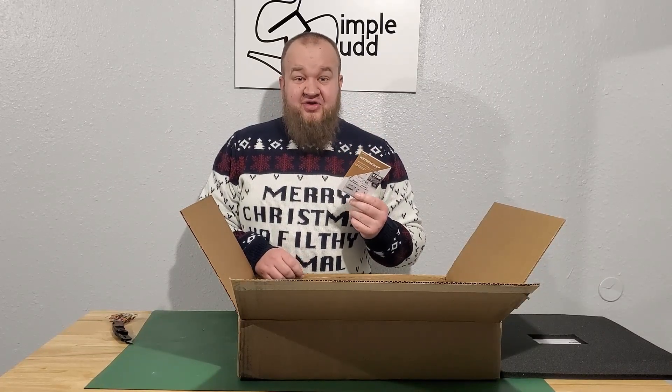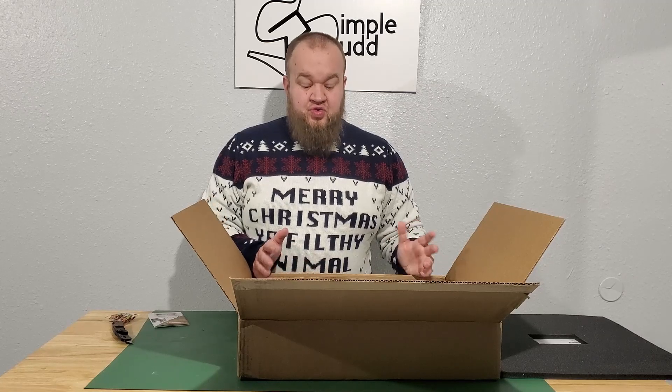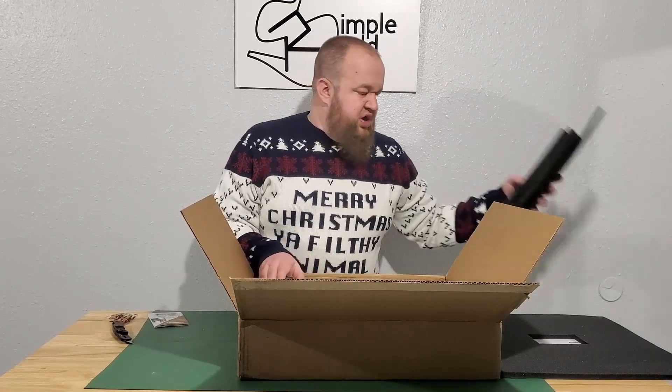An instruction manual — nice. A lot of stuff nowadays don't really come with instruction manuals. What I've noticed is you kind of have to pull it up on your phone or your computer and go through and figure it out that way. It looks like everything is going to be layered in this box.